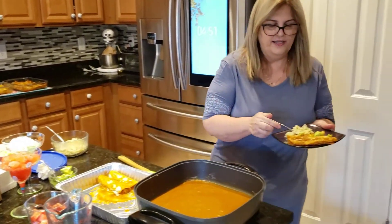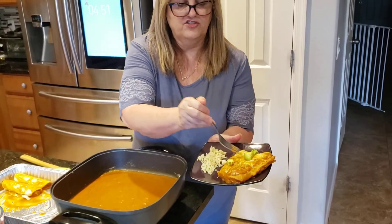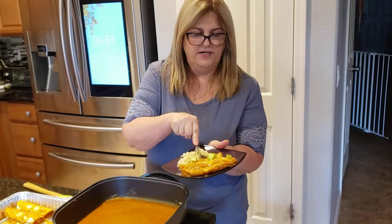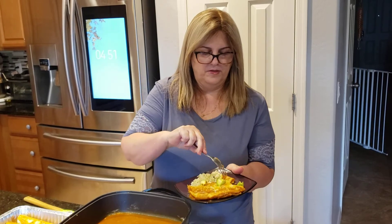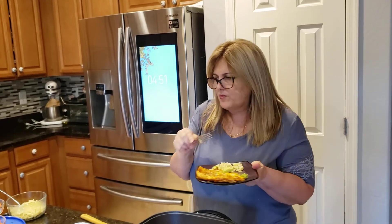Let's just try it. Do you see how pretty it looks? See all the cheesy goodness and look how soft it looks — so soft! These are better than what you can get from a restaurant. And you can freeze your enchiladas for up to two to three months as well.